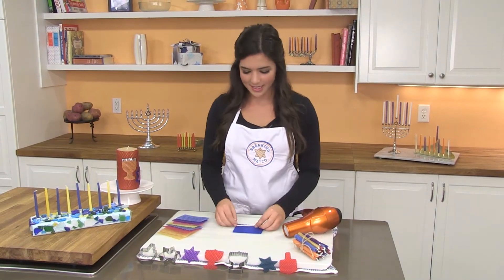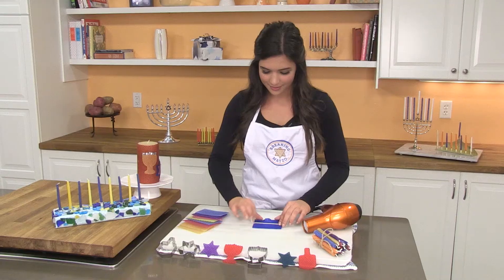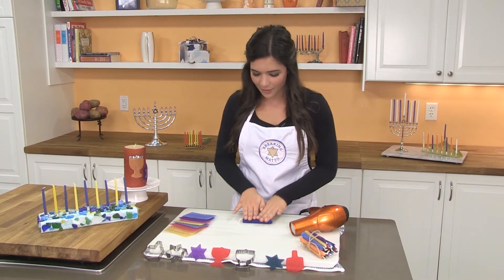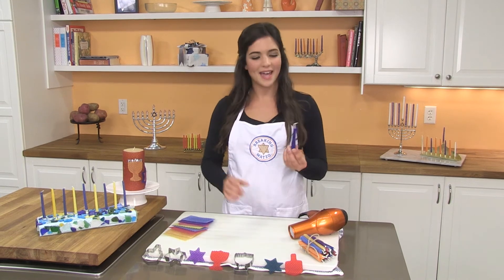Then grab your wick and place it in the middle of the candle with a little bit hanging off, and just quickly roll it up. You can even it out by rolling it on the table, and it's done!